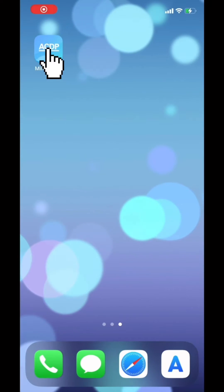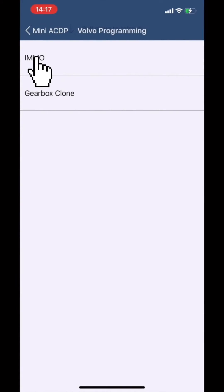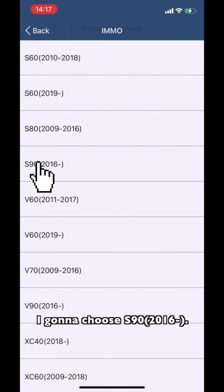Open the MiniICDP app. Choose Volvo, then choose IMMEN All. Choose the option based on the vehicle model and year — I'm going to choose V-type 2016.